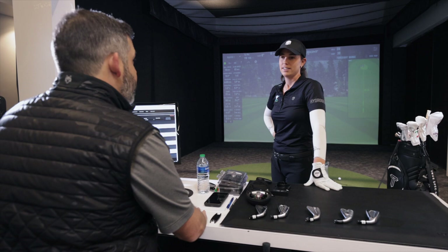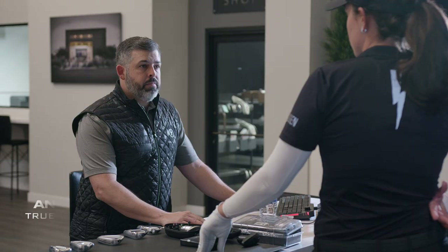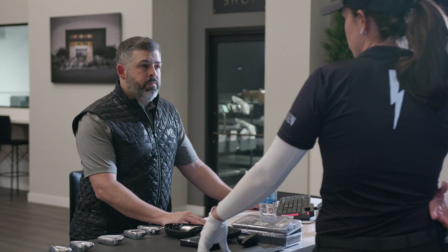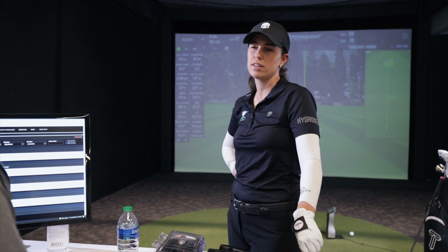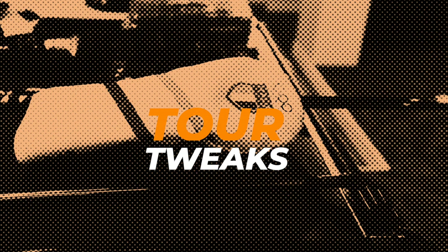Julia, thanks for coming today. Thanks for having me. What brings you today? I just would like to look and check the entire bag, but with an emphasis on the three wood. My irons are really good — the consistency is good, the height is good, the distance. I got fitted for them here earlier this year and for the previous two, three years with you. But the one thing that I think could improve is the three wood. Everything else feels really good — driver, hybrids, wedges — I'm really comfortable and happy with them.